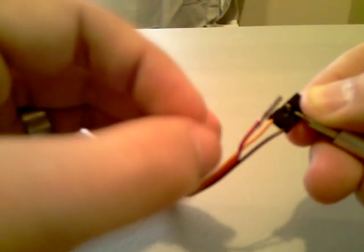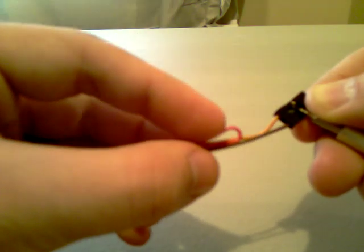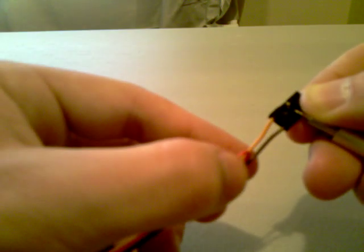Then what you do is you fold it back and you shrink wrap it, or you tape it. I'll probably just use electrical tape.